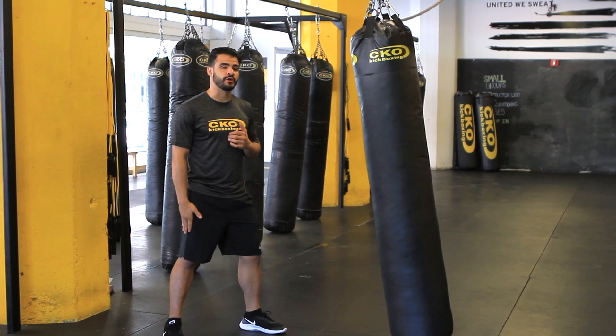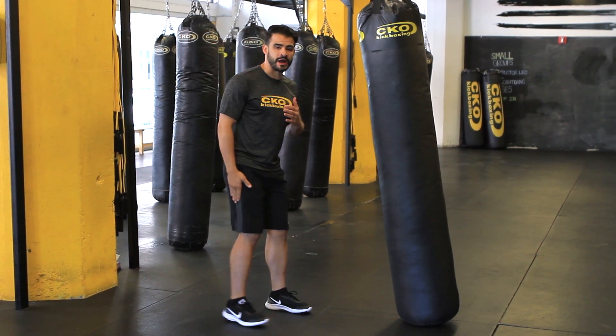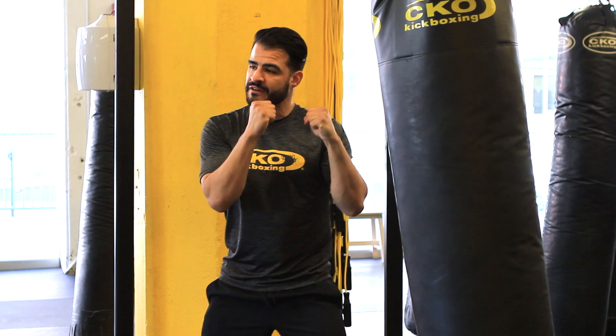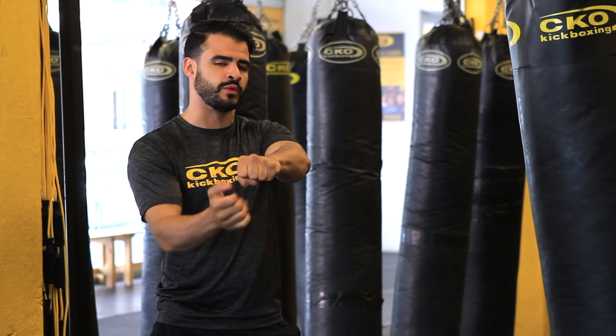If you're a righty, your right foot goes behind you. If you're a lefty, your left foot's behind you. But since I'm a righty, my right leg's behind me. So when you get in your fighting stance, your hands are up, elbows are tucked in, and this is called your fighting stance. Before we start punching, remember, whenever you strike, it's always the first two knuckles you hit with, not the small ones.